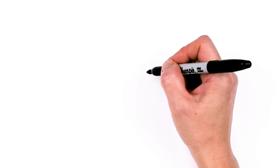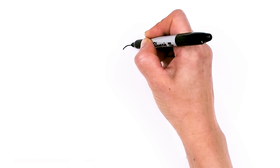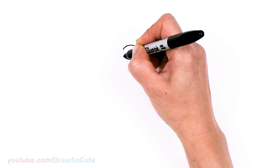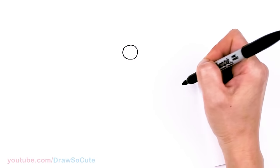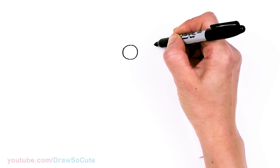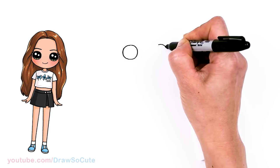To draw this cute YouTuber, let's first start by drawing her eyes. I'm going to come right here and draw a circle. We're starting with her eyes because she has hair that kind of hits the sides of her face, so it's just a little bit easier to start with her eyes. So let's start with a circle and come right across and draw another circle.